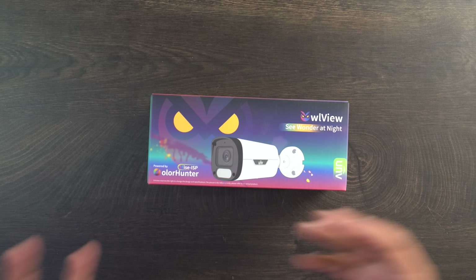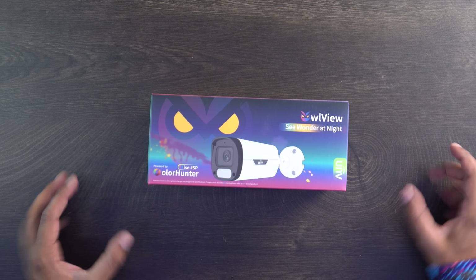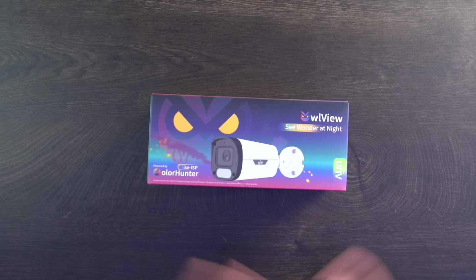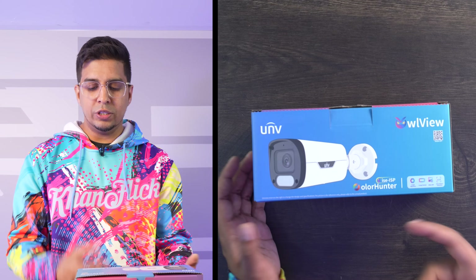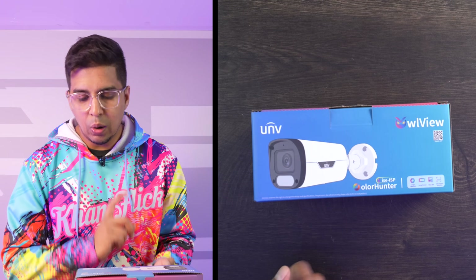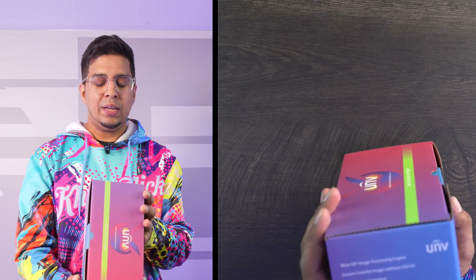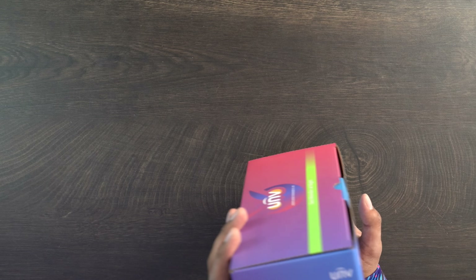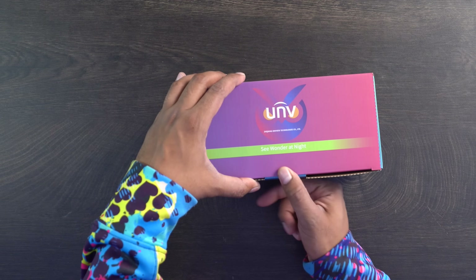So this is the packaging. The box on the front shows 'Owl View' and has an owl-looking character in the background — pretty cool. There are a lot of colors, as if showing you color vision for night vision. Rotating it around, it talks about a large aperture, large sensor, wise ISP, and ultra motion detection so it can detect images and characters. It says 'see wonder at night.'